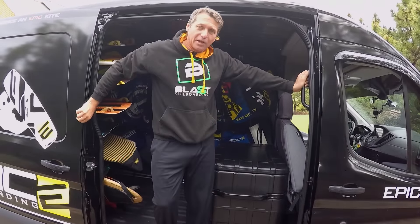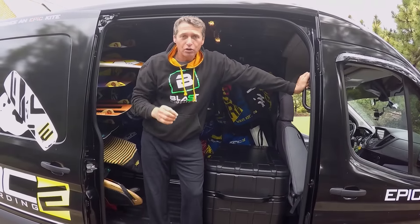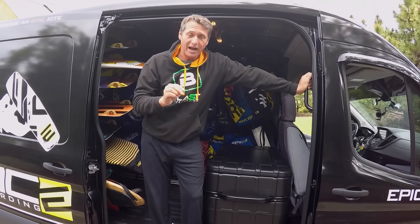Hi guys, my name is Dimitri Marmelides, and today's video is going to be how to put the correct pressure on your kite.